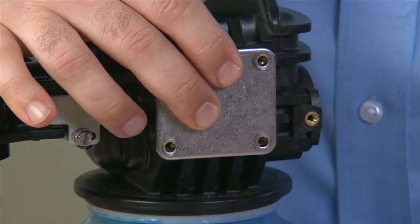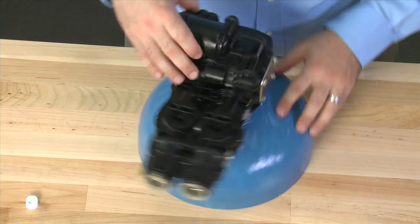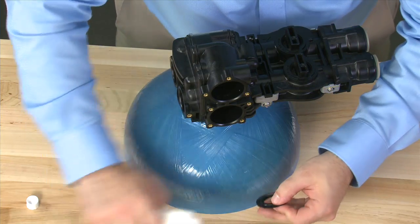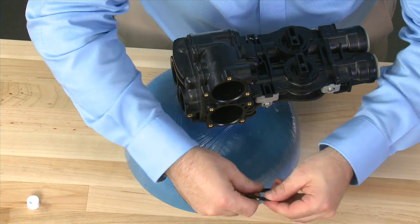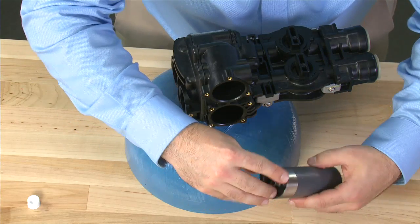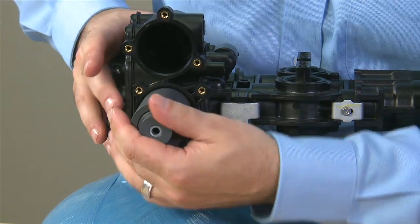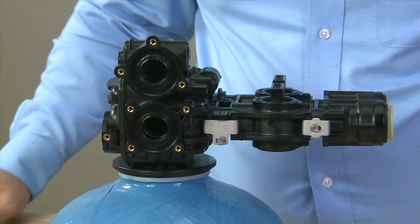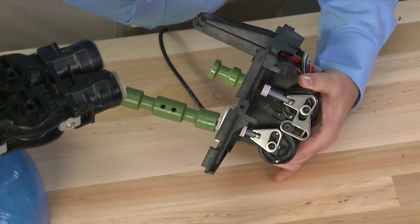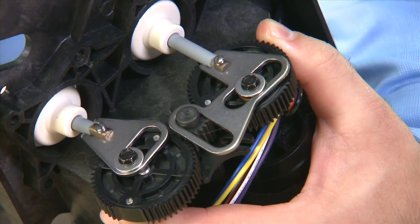We reinstall the metal plate with the four screws. Once all the screws are secure, we can move to the front of the valve and repeat our procedure of alternating between seals and spacers, making sure both the inside and outside end with a seal. Once we have all the seals and spacers in, if we need to replace the pistons, we move over to the drive assembly where we have the black screws that hold the lower and upper pistons on.